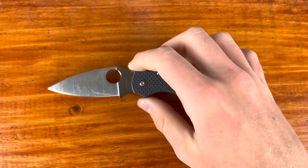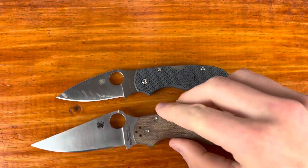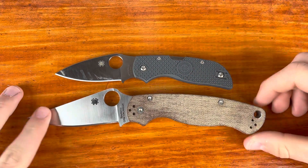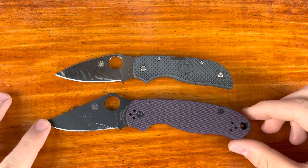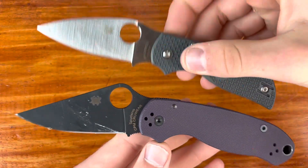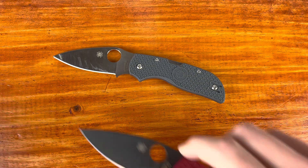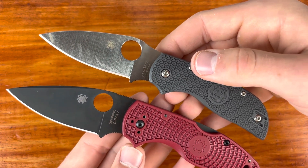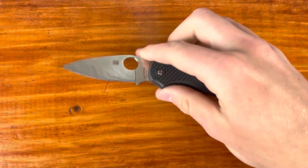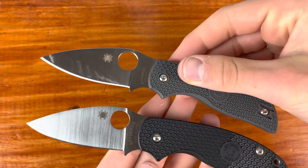Let's do some size comparisons because I think that would be actually beneficial for you guys. First, between this and a PM2 — one of the more commonly owned Spydercos. The PM2 is definitely bigger overall, and then the Para 3 as well. There is a bit of an illusion because my background is slanted, but holding them up similarly — here's a Native, and these two are very similar. The Native is a little bit bigger in overall length. Also the Sage, which is a similar size to the Native and the Para 3.